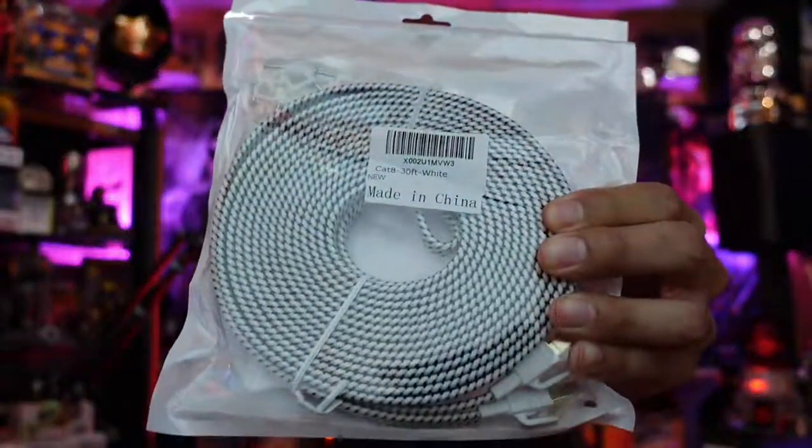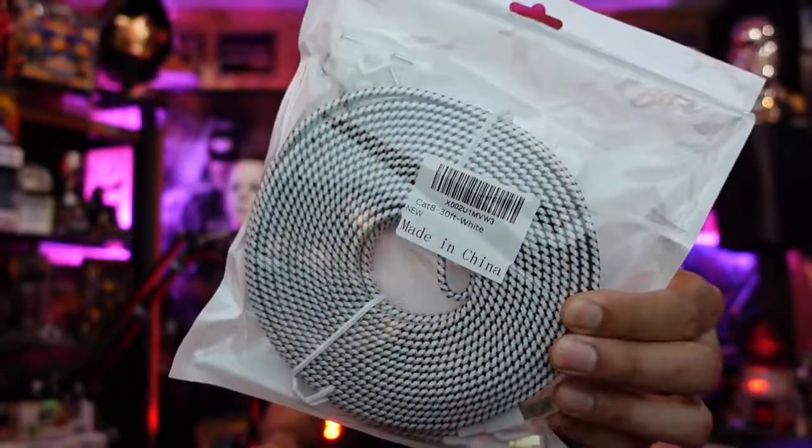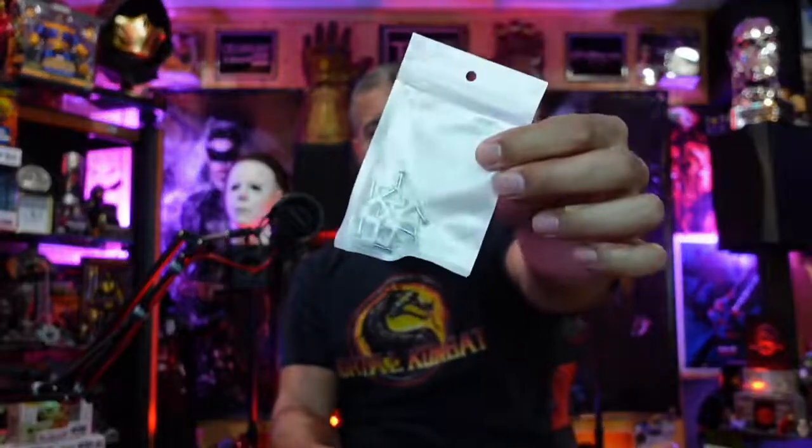Let's check out this cable — it's a 30-foot ethernet cable with a cool black and white texture, kind of like a white tiger. Let's open this up. Inside they give you some wire clamps so you can nail it to a wall or somewhere else to keep it out of the way and keep it straight. Look at that — nice and thin.